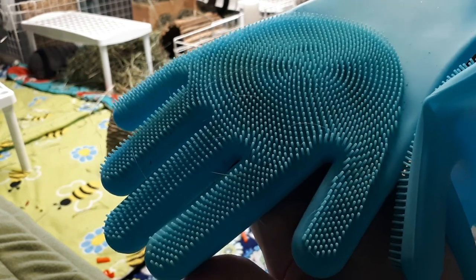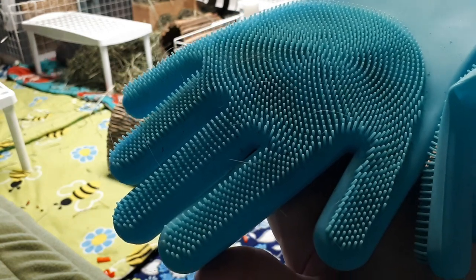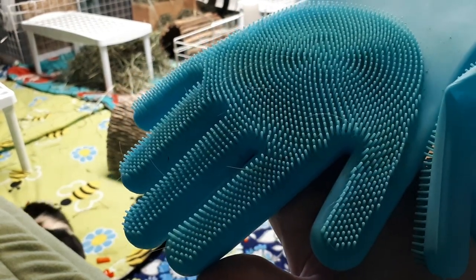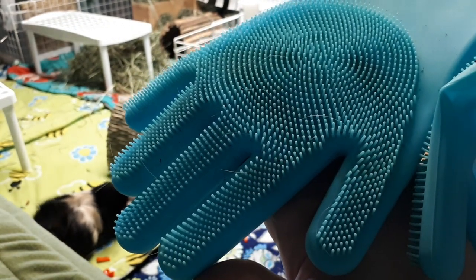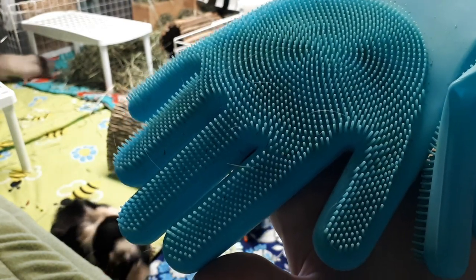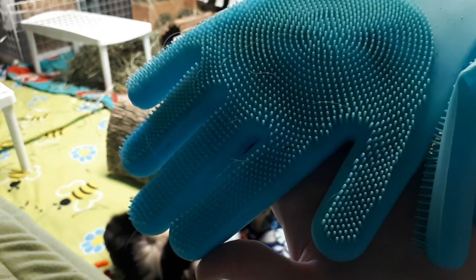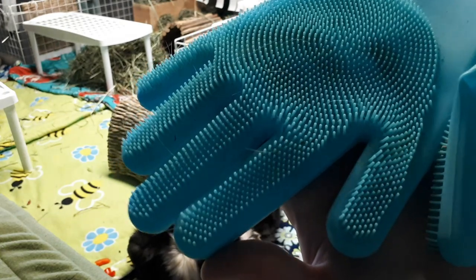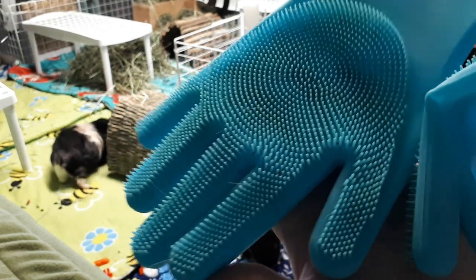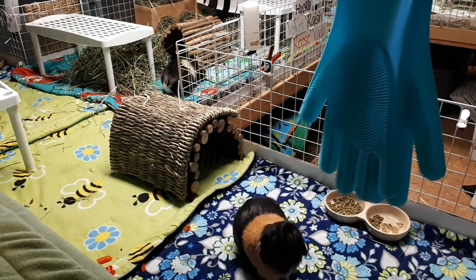I'll show you a couple clips of using them now. They're a little bit awkward when you put them on your hand to do delicate little work because they're a bit chunky, but they worked really quickly to sweep off the fleece. And I know everybody always wonders how to get hair off the fleece — this actually collected up a bunch of hair. And they'd obviously be super easy to wash.